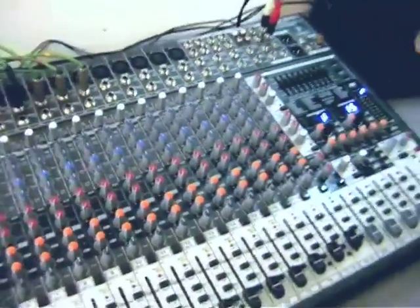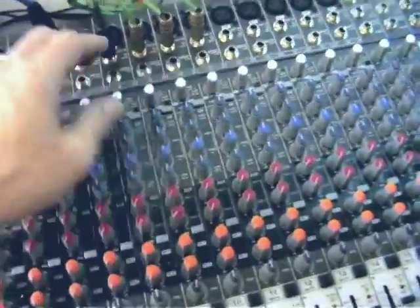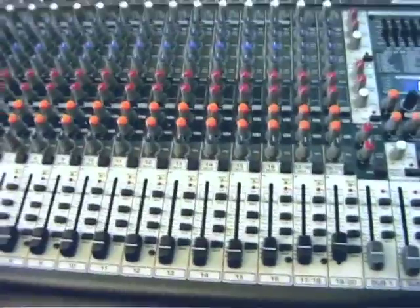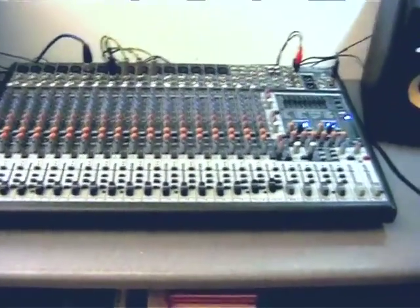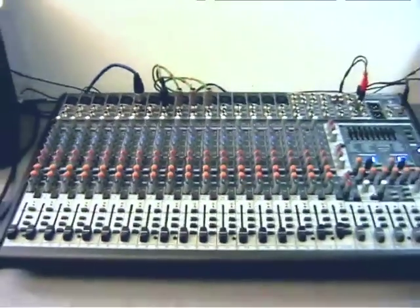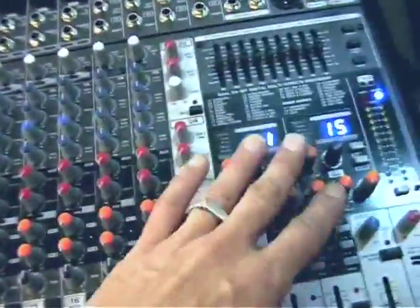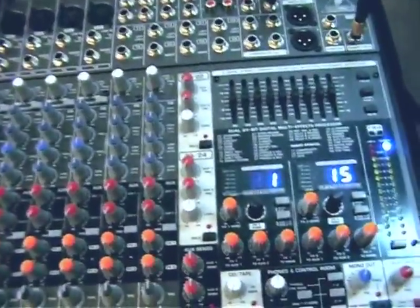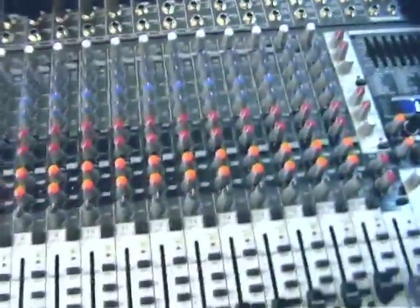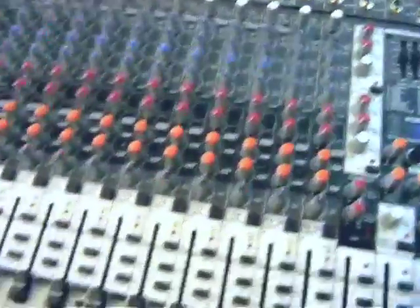When I do these videos for DanceTech, I don't like to just do a basic walkthrough saying it's got 16 mic inputs, 3-band British EQ and 4 auxiliaries, because beginners are not going to have a clue what you're talking about. People who are more experienced could read the specs off the internet and look at a few pictures. If you want a quick walkthrough showing the features and routing in the master section without explanations for beginners, I've put two 10-minute videos on YouTube — one looks at the inputs and one looks at the master section.